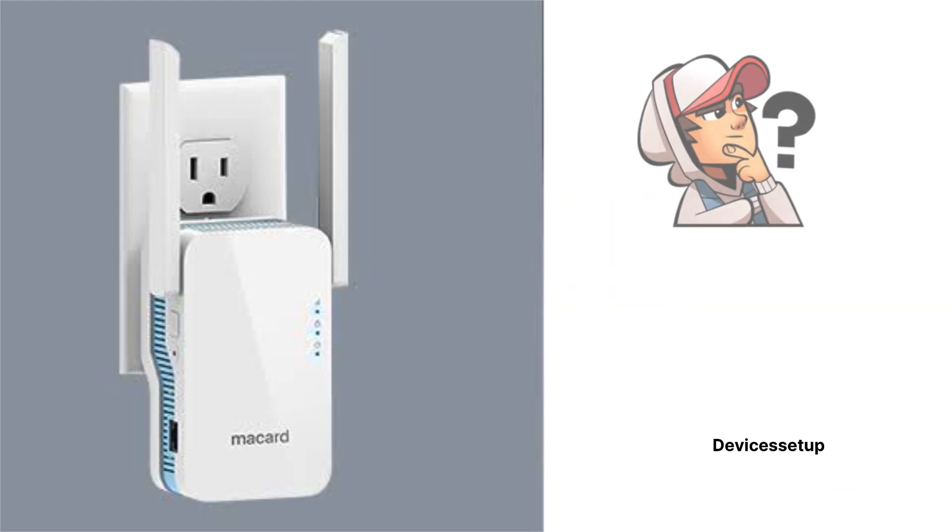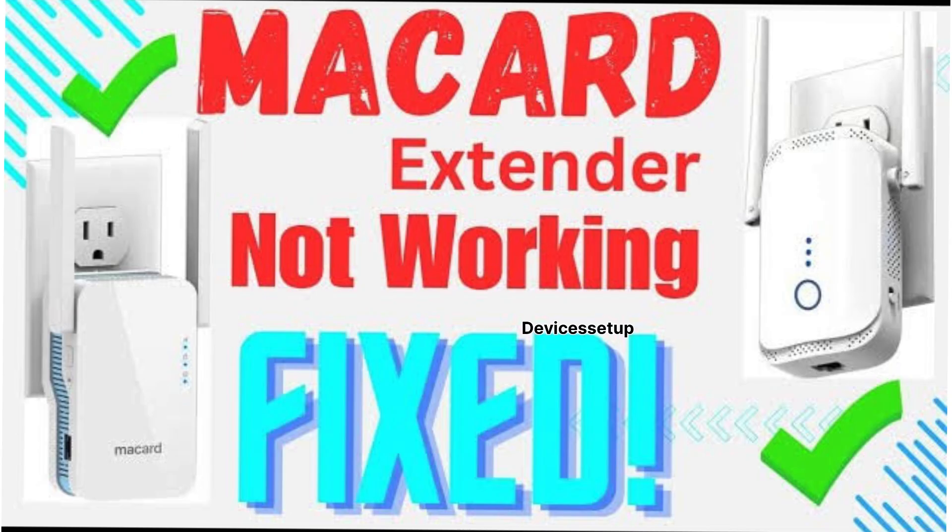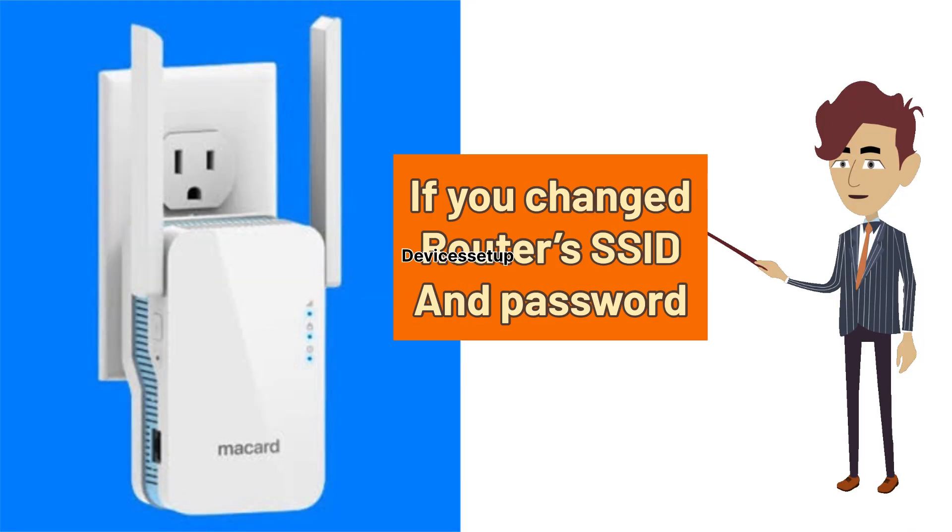Welcome to Devices Setup. Today we will learn what to do if you recently changed or replaced your Wi-Fi router or gateway and now your Macad Wi-Fi extender is not working. You can also follow these steps in case you change your current router's SSID or password.